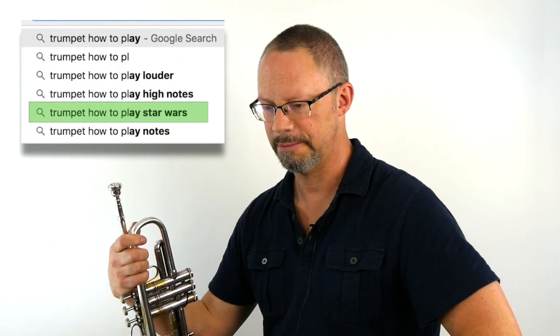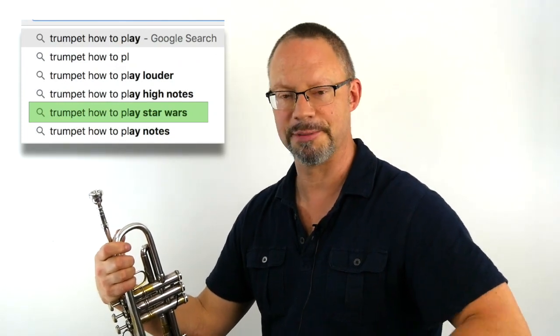Make sure that the air is moving through an open throat, supporting from down here. Those muscles down below can really compress the air hard. Maybe we'll do some more talk about how to do things right, or how to not do things wrong, later. This one says 'trumpet how to play Star Wars' — I think we just did that one. Follow the link.